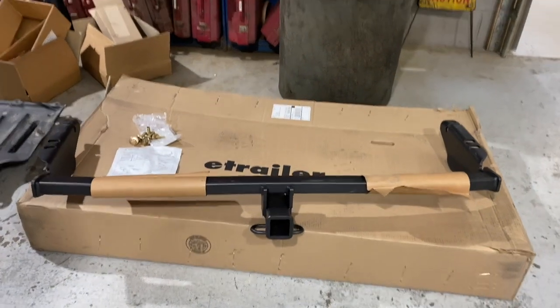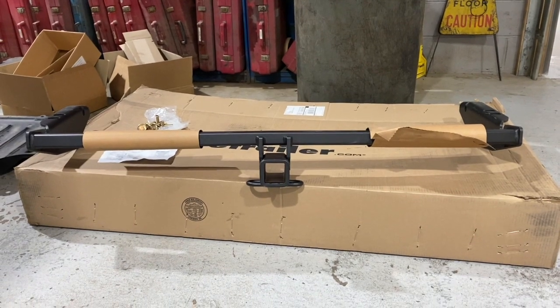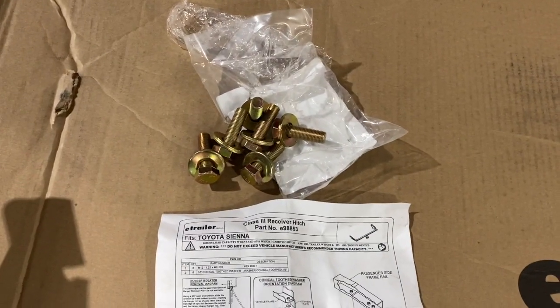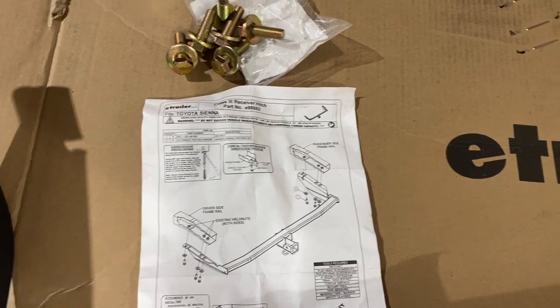Here's a look at the Class 3 2-inch receiver trailer hitch I got from eTrailer. The receiver drops down from the hitch, which will make for a nice concealed look. It comes with all the bolts and washers you need to install, and the instructions are pretty simple — just six bolts to install.